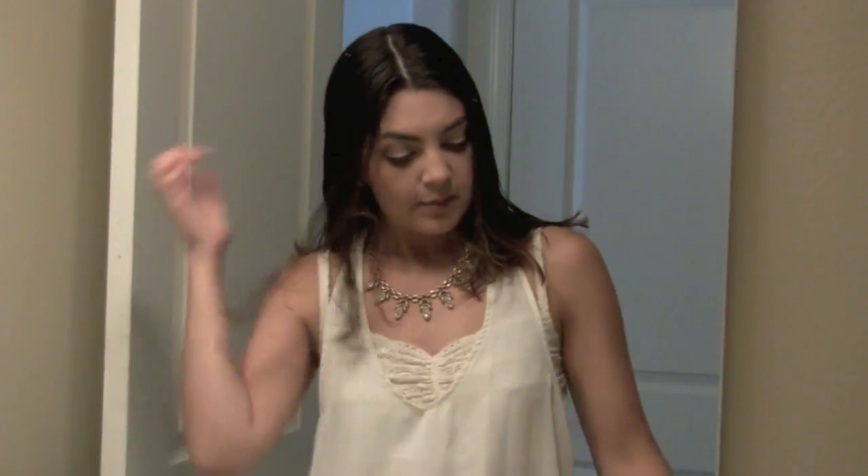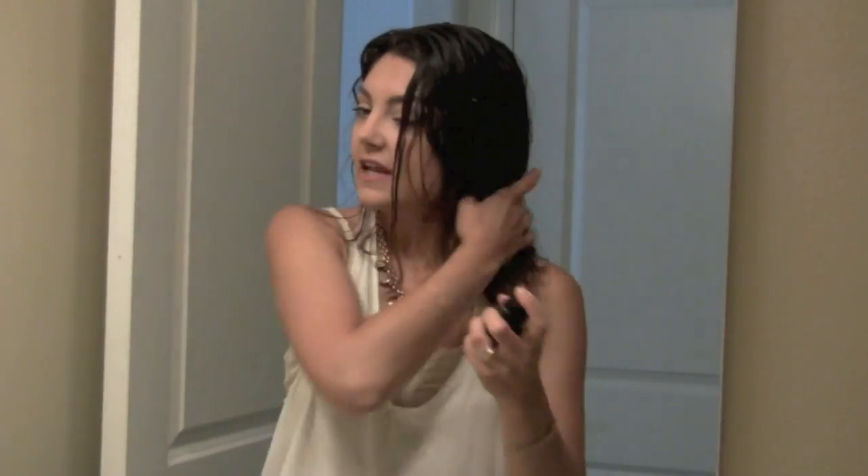Sometimes I part it right down the middle, sometimes to the side, but for the sake of putting product in, I like to part it down the middle. The first product I'm going to use is the All-In-One Milk by Devine's. My hairstylist has used this on me ever since I've been going there. It's great nourishment for your hair — makes it really soft and smells amazing. I just tousle and distribute it throughout my hair.